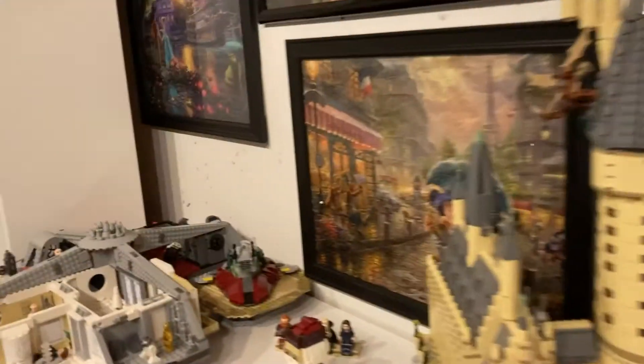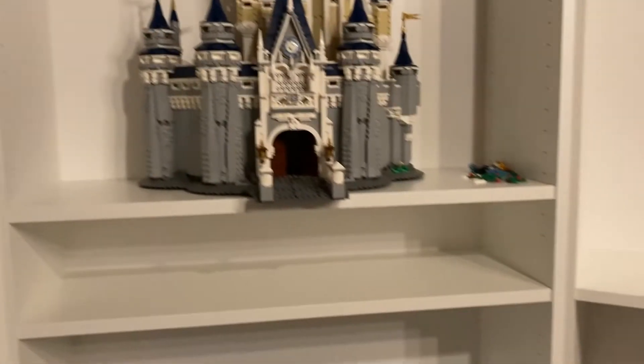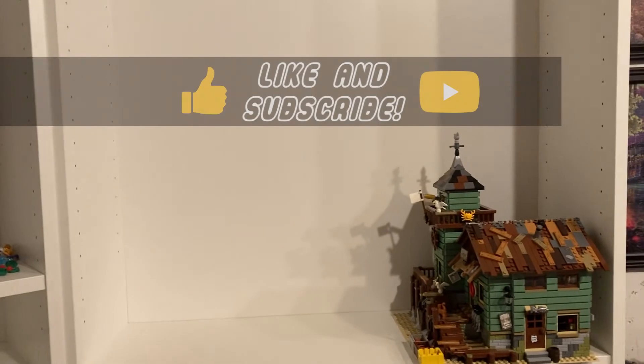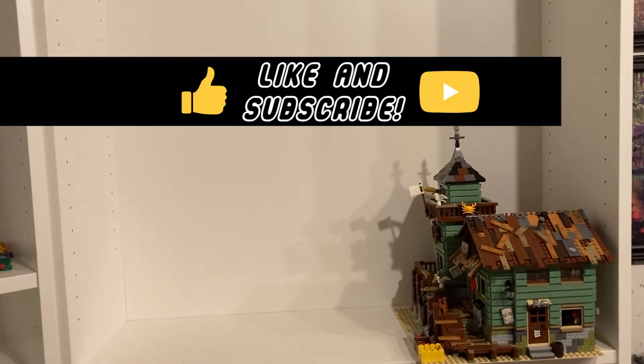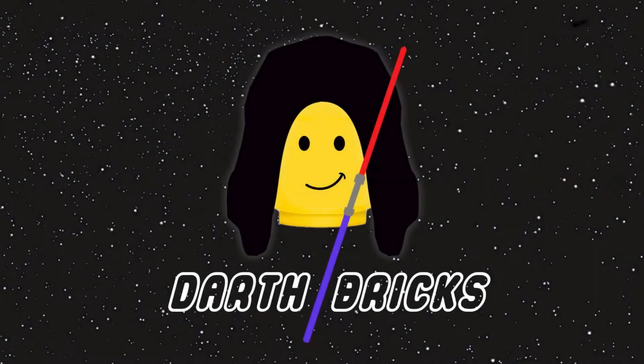And that's basically it that we have right now. In the next episode of this I will probably have some more sets up in here, nicely organized. See you in the next video — have a great day and please like and subscribe if you enjoyed the video.